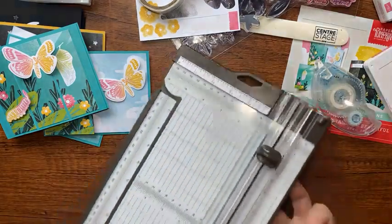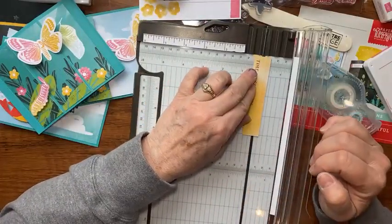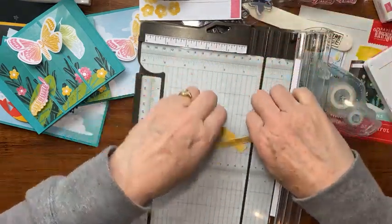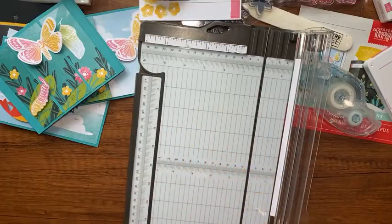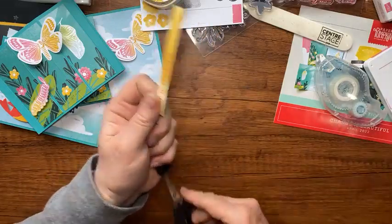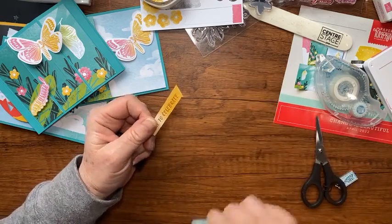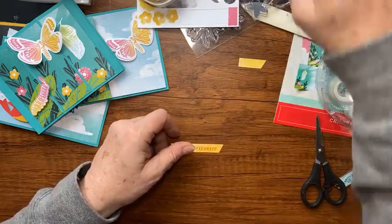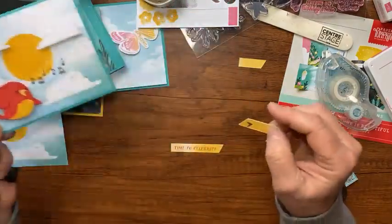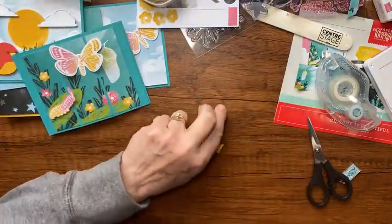That looks pretty good. I'll bring in my trimmer, start with the blade down here, and cut that piece. Then with a pair of paper snips I'll quickly trim the end at an angle to give it some character. When I made the little bird card, I even used this little scrap for the bird's beak — trying to use everything out of the Paper Pumpkin kit.